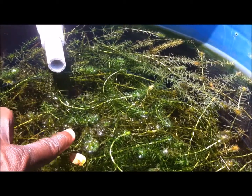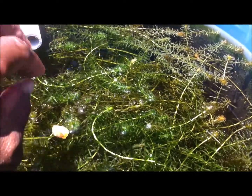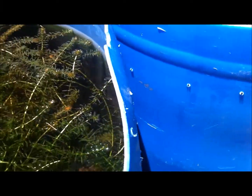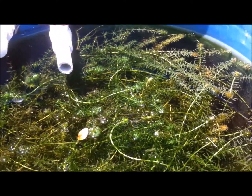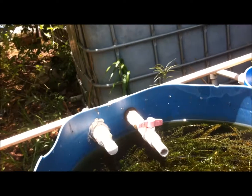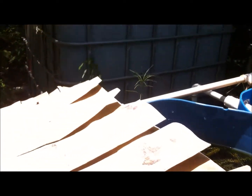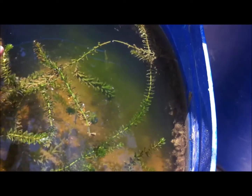Mosquito larvae can exist within the plant areas — they lay eggs and mature in small spaces. Because the fish are down there and not moving around much, they don't see the larvae to consume them, so the mosquitoes actually develop. I need to trim the plants, sort the plants, and put some mosquito fish in there which will go into the plants and nibble on anything that moves.